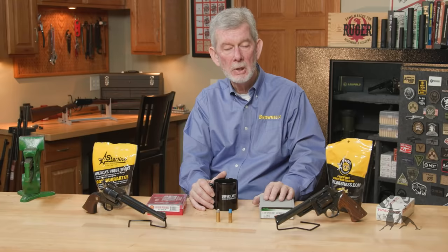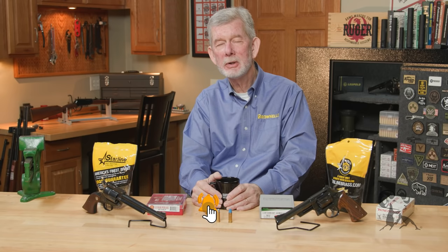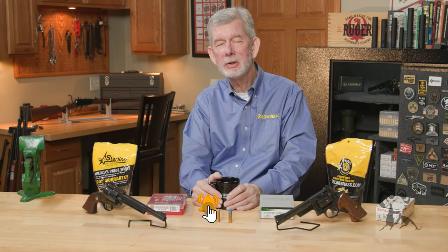Otherwise, if you don't handload and you want to go after bigger game, I suggest the .44 Magnum because you can go to the store and buy full power ammo pretty easily. Now of course all this is a personal choice, and I imagine you have one of yours. So if you have a favorite between these two, let us know why you like one over the other. I have my personal favorite, but I'm not going to tell you what it is just now. Thanks for watching — we'll see you next time.